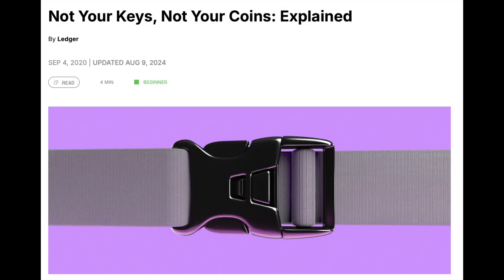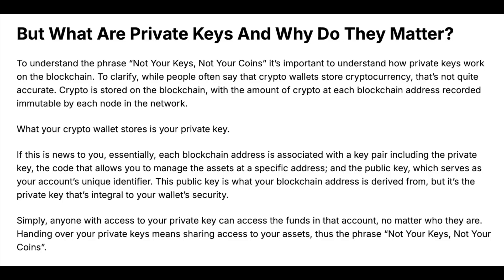You've probably heard the term 'not your keys, not your coins.' There are a number of reasons why this is true and a number of reasons why you may want to start to consider self-custodying or cold storage for your Bitcoin. One of the main benefits is you're given your own set of private keys, and this means anyone with access to this private key can access the funds in your account — therefore, if you don't hold that key, you don't have access to the coins.